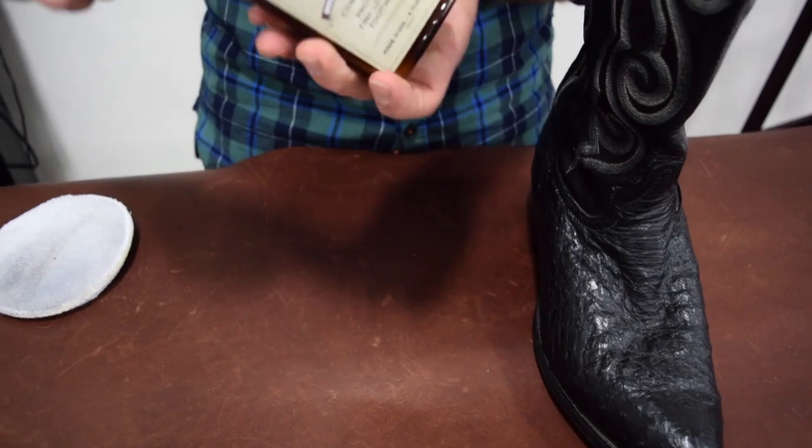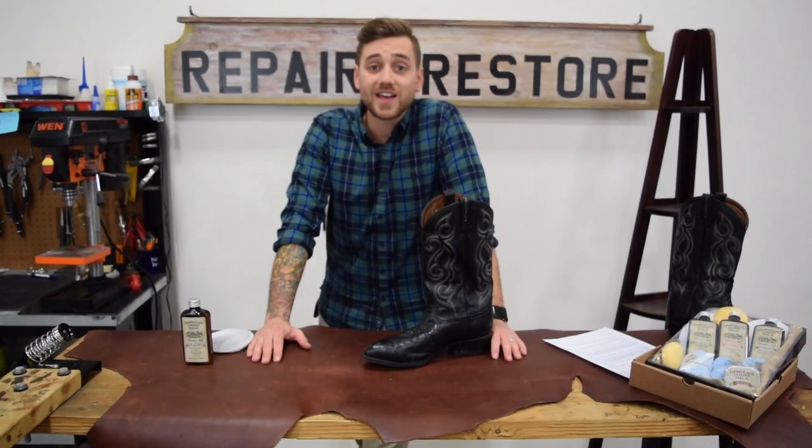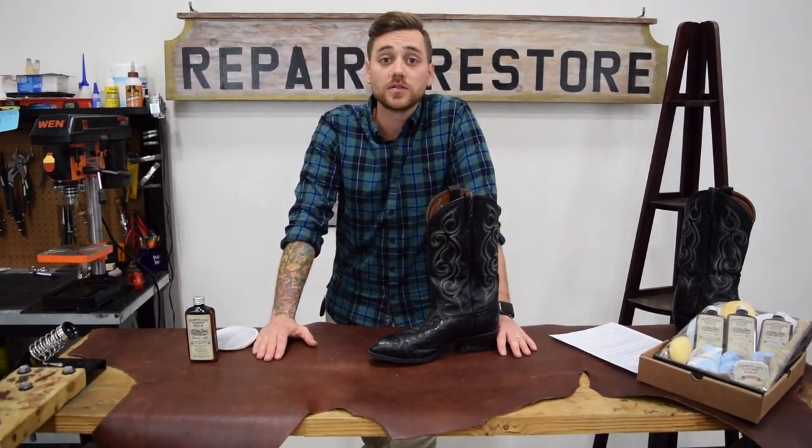So if you've got some boots that need a little love, head on over to your local retailer or the Leather Milk website and pick yourself up a bottle. Cheers.